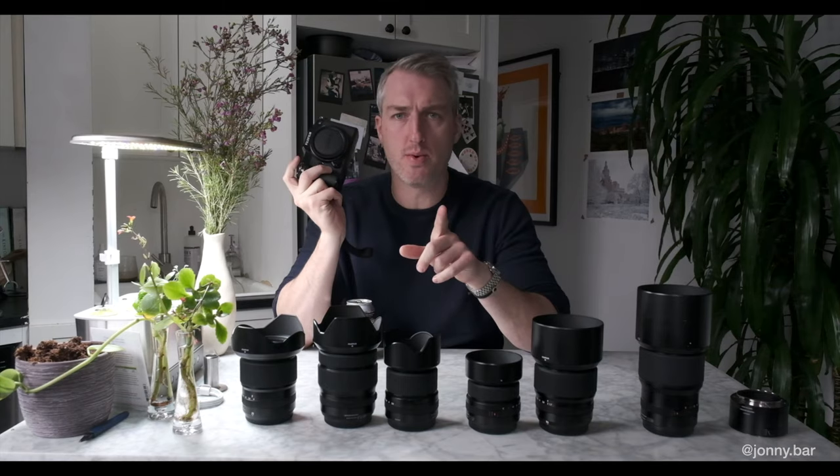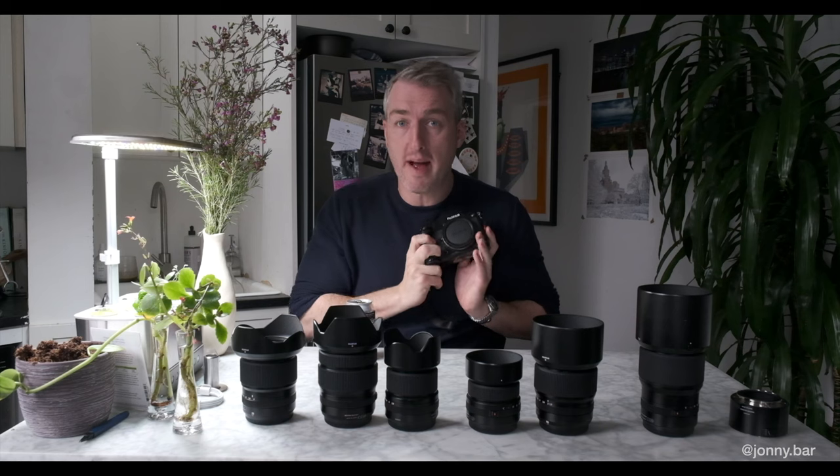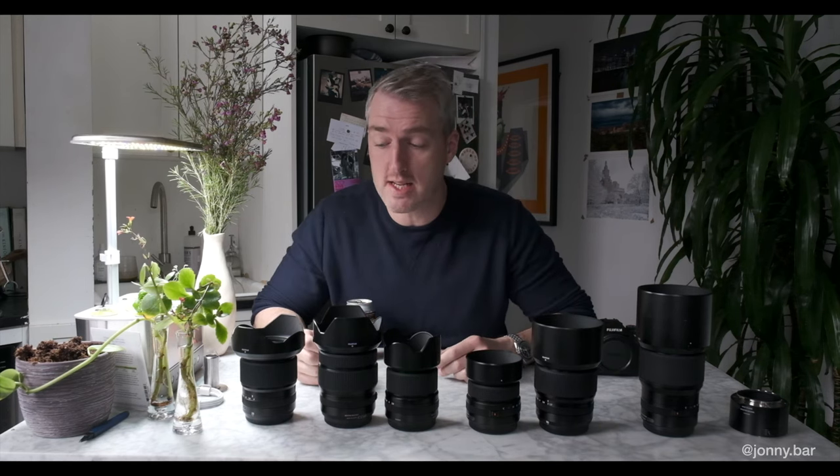This camera — I'll do a separate video talking about my experiences with it specifically because I'm actually in love with it and I don't want to hurt its feelings by it being a bit part in this one.